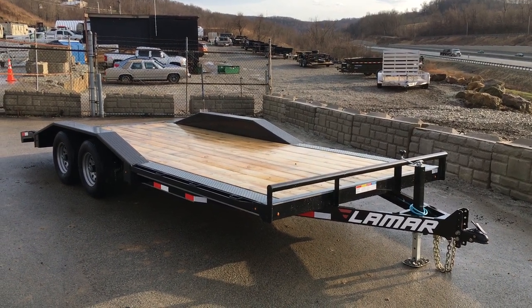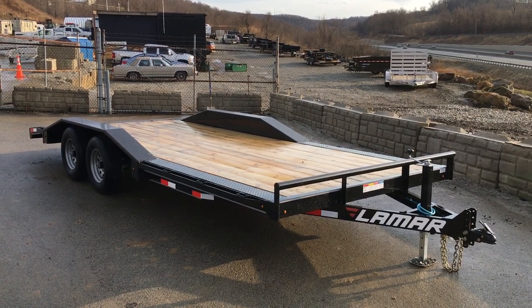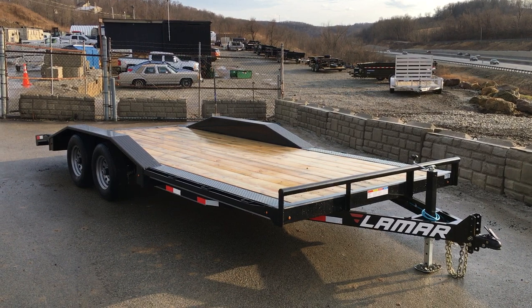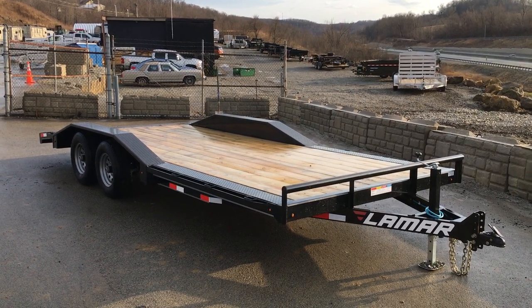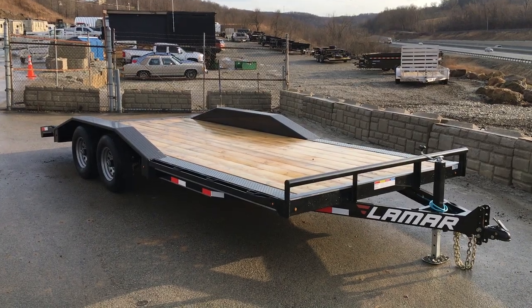Hi, this is Greg at Best Choice Trailers. Today I'm going to take you for a walk around the Lamar CC10. This is a 102 by 20, 10,000 pound car hauler — or some refer to it as a buggy hauler. It's got a few optional features on it and we'll take you around and show you those as we walk around the trailer.